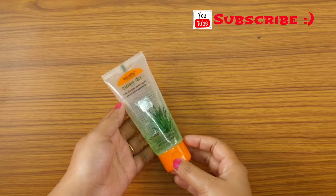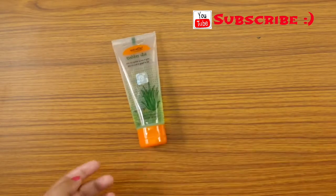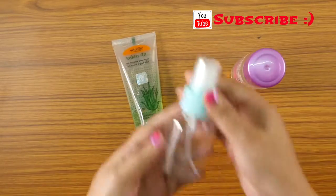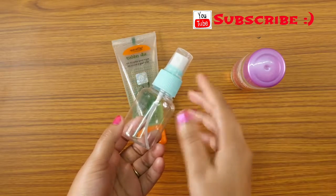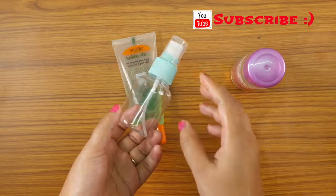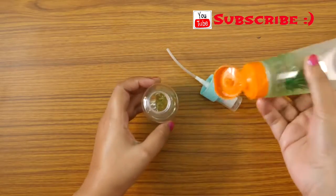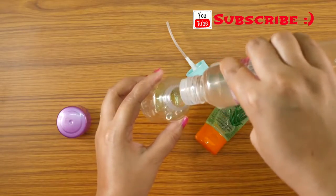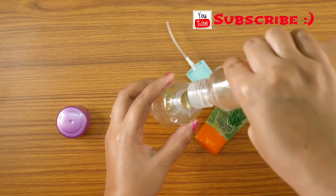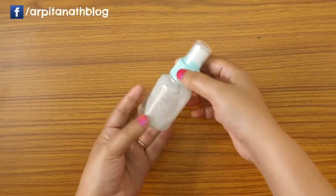The second way is making a cooling and soothing skin toner with aloe vera gel. To make this toner you will need aloe vera gel, rose water, and a spray bottle or any container you have. Add 1 tablespoon of aloe vera gel into the container, then add 4 to 5 tablespoons of rose water. Shake the bottle very well and your cooling and hydrating face toner is ready to use.